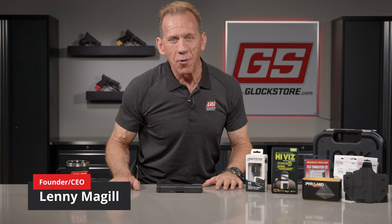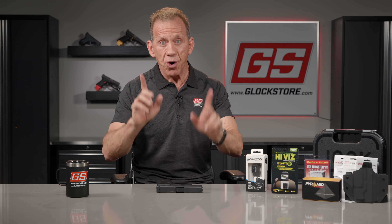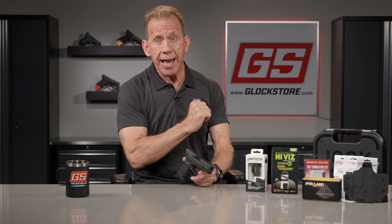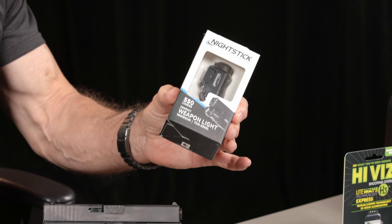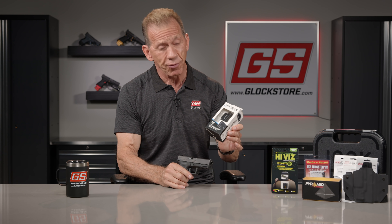Hello folks, it's Lenny McGill with the Glock Store Performance and Custom Shop here in the Nashville studios. Today is the third time I'm doing this video for our great Glock giveaway, sponsored by Glock Store and Nightstick — one of the premier suppliers of weapon lights. They've been around for a while and have really great products.